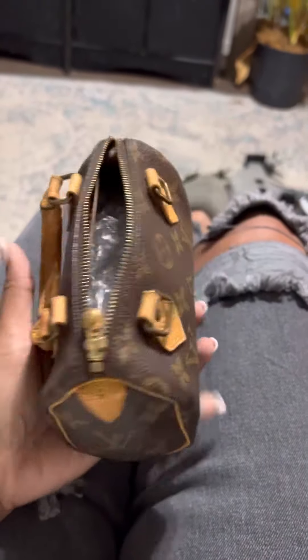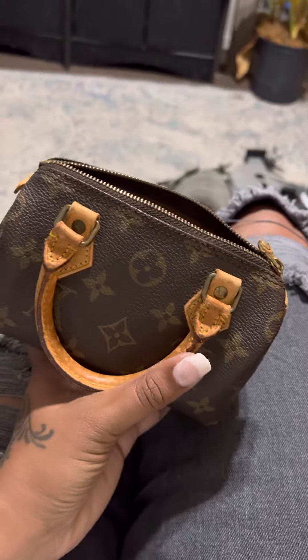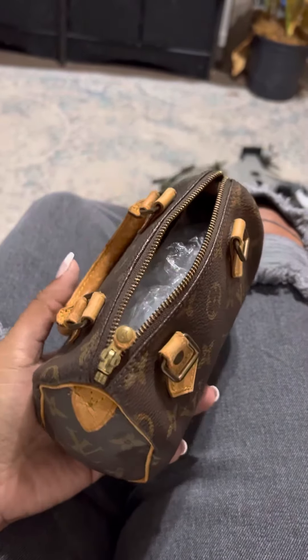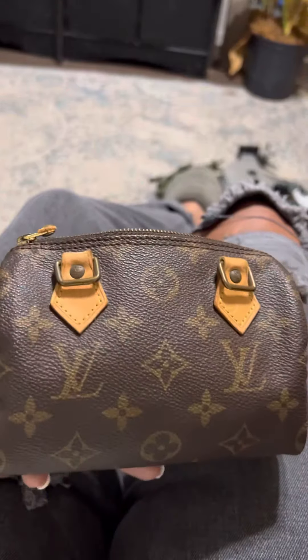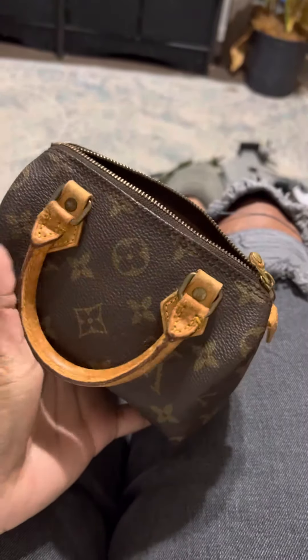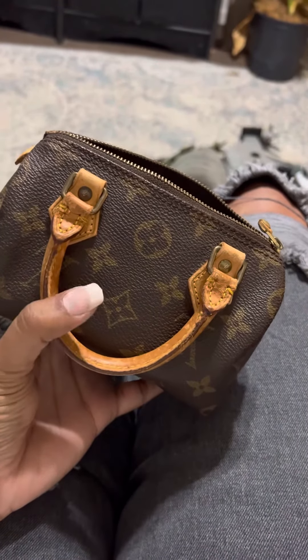I've already got the quote back. To replace all of the Vachetta leather, it's going to be $480. They gave me a repair time of four to eight months, which is ridiculous, but I think it's worth the wait.